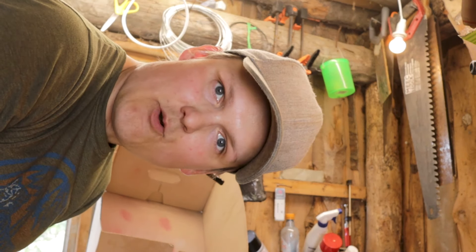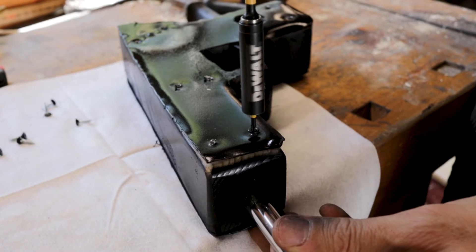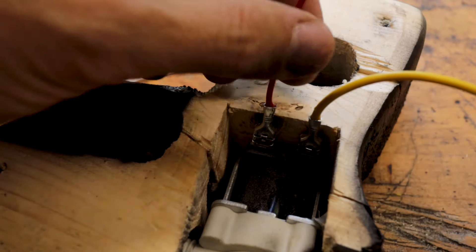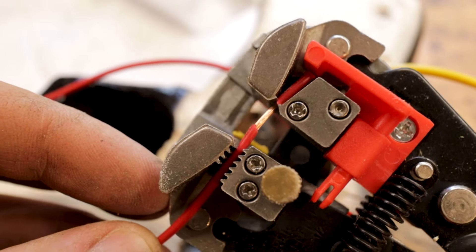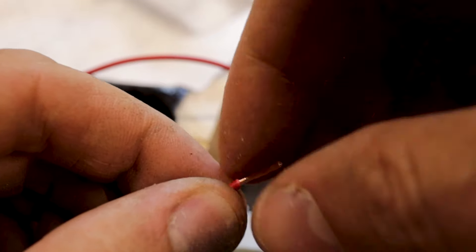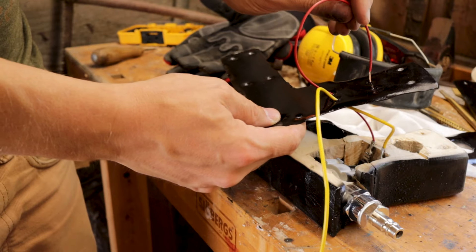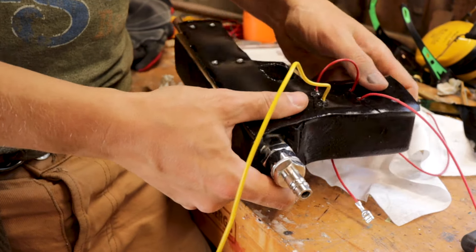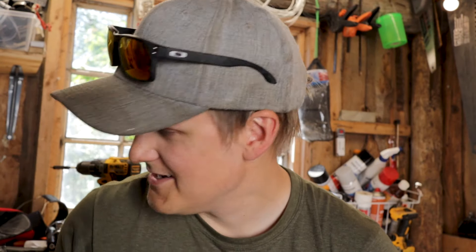I'm gonna let that sit for a while, then we're gonna assemble and do a test fire. Very nice. Now we just need to connect everything. I've connected two wires, I'm gonna go ahead and cut this off right there. Twist it. This wire is gonna go down like so. Now for the tricky part. Perfect! I can actually go ahead and screw this down now. It's done!